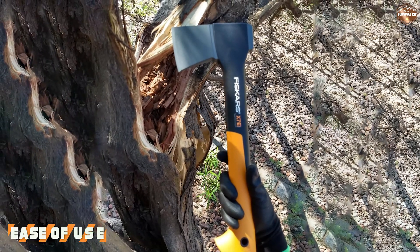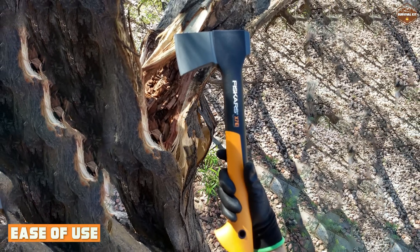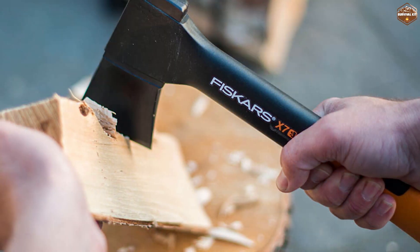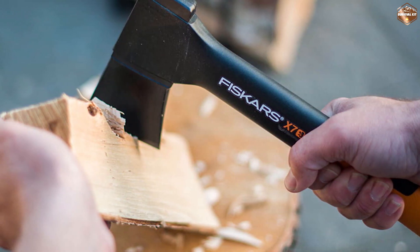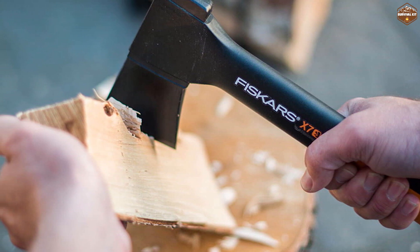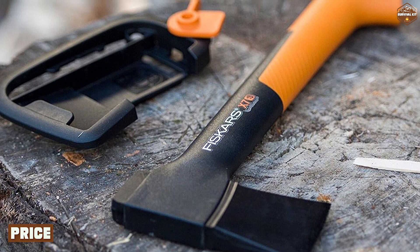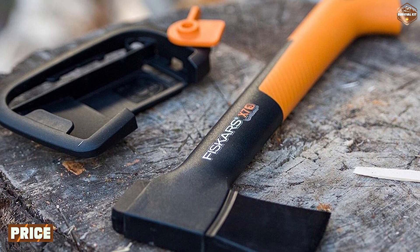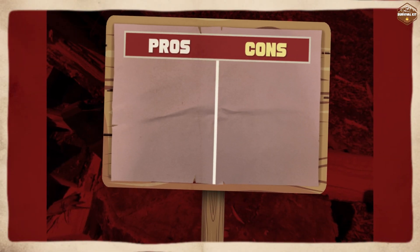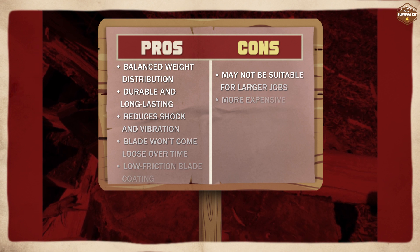The Fiskars X7 hatchet is incredibly easy to use. The lightweight design makes it easy to maneuver and control, while the ergonomic handle makes it comfortable to grip and use for extended periods. The non-stick coating on the blade also makes it easy to clean and maintain. The hatchet is priced at a mid-range price point, making it a great option for anyone looking for a high-quality hatchet without breaking the bank. The price is justified by the hatchet's durable construction, powerful performance, and ease of use.